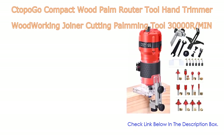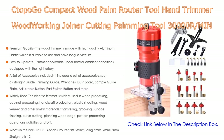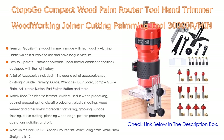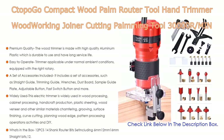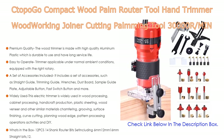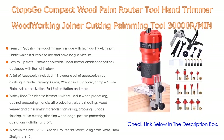Number three: the Poco compact wood palm router — a hand trimmer woodworking joiner cutting and palming tool at 30,000 RPM, 800 watts, 110 volts, with 12 pieces of 1/4-inch router bits. It offers premium quality; the wood trimmer is made with high-quality aluminum and plastic, which is durable with a long service life. It is also easy to operate under normal ambient conditions.